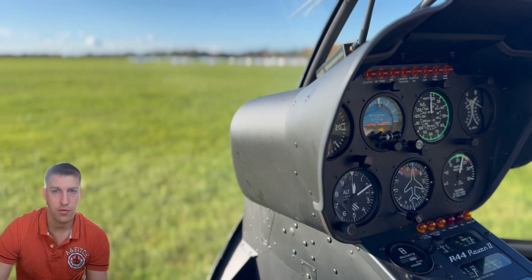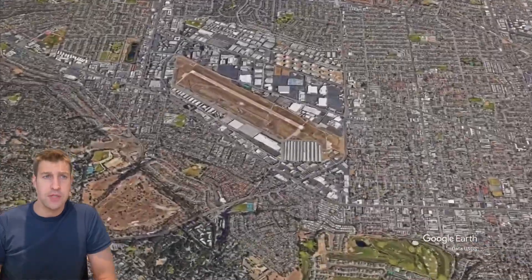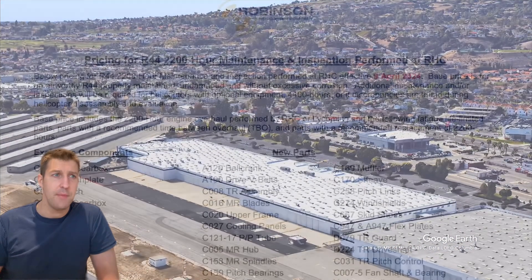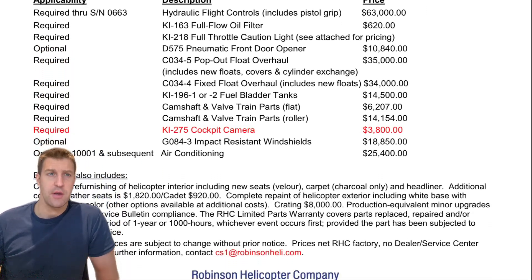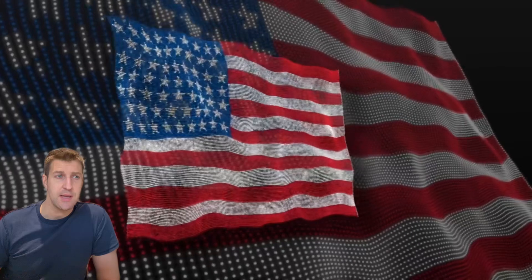Where can an overhaul be done? The Robinson Helicopter Company offers a dedicated overhaul facility with experienced technicians and access to genuine parts at their factory in Torrance, California. The typical factory overhaul takes around four to six weeks, depending on scope and parts availability. However, there may be an extensive waiting list, and you'll need to consider how the helicopter gets to California. Outside the US, the helicopter may need to be disassembled and shipped in a container, increasing costs and the duration out of service. The overhaul kit has a current lead time of about 21 to 24 weeks, so the whole process needs to be planned well in advance.